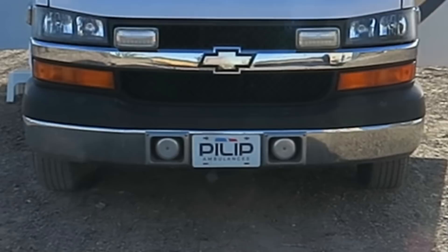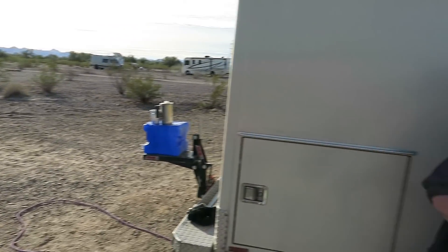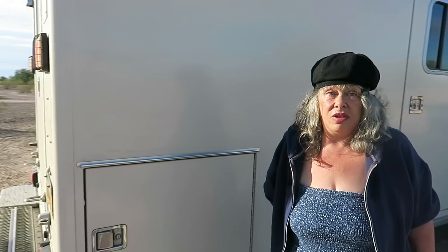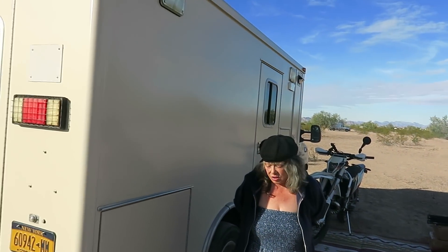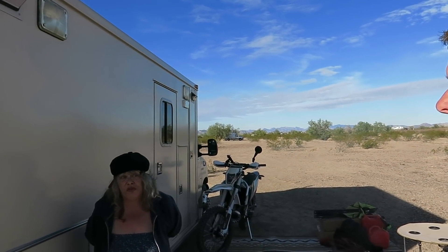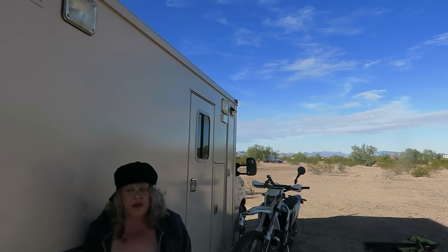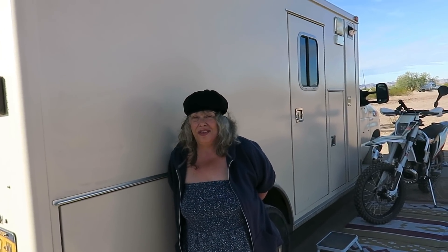The rig is a 2012 Duramax Chevy. She bought it from Philip in Harrisburg, Pennsylvania - they specialize in ambulances, go over them thoroughly, and are very honest about any problems. It had 200,000 miles on it when she got it, which isn't uncommon. Her brother said high miles just means it was their favorite ambulance.